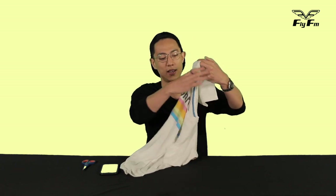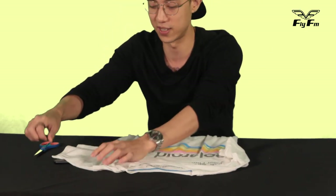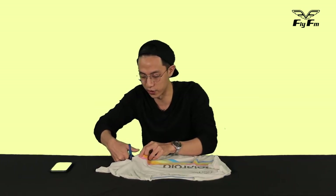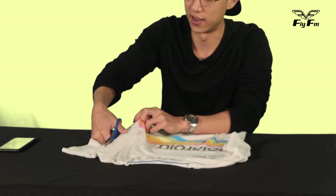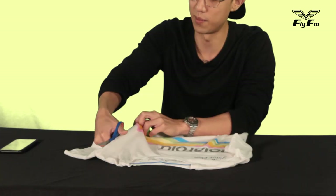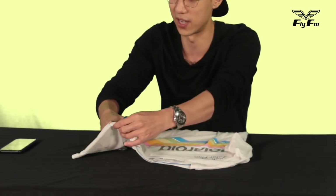I picked out an old t-shirt — I honestly like this t-shirt a lot, but the fibers are all coming off already and it's gonna fall apart soon, so I'm gonna use this t-shirt today. All you need is a pair of scissors. I also want to have a little disclaimer that Kemahiran Hidup was not my best subject in school. Step one: you want to open up your t-shirt and remove the sleeves.